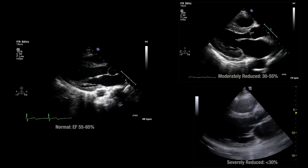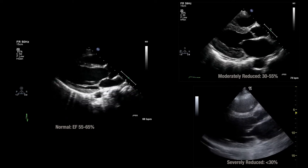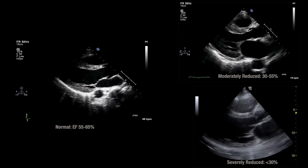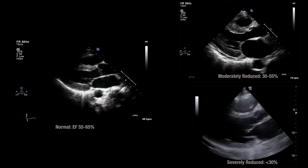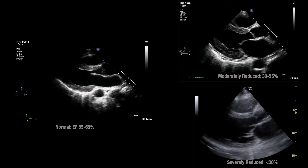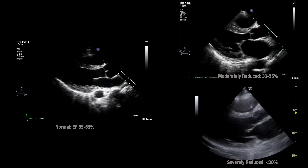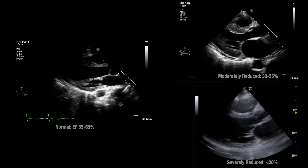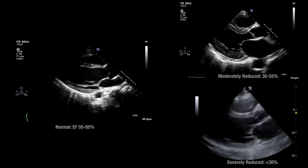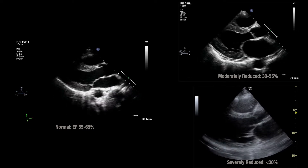There are a couple of other things that can cause an abnormal EPSS. A stenotic valve will drag down the anterior mitral valve leaflet, and significant aortic regurgitation can also push it down. So you may have a normal ejection fraction with an abnormal EPSS. Conversely, you can have a normal EPSS but with apical ballooning, so a normal EPSS doesn't guarantee the ejection fraction is normal.